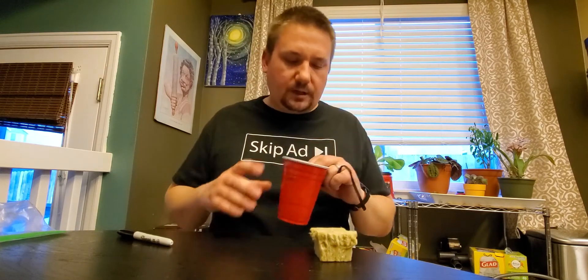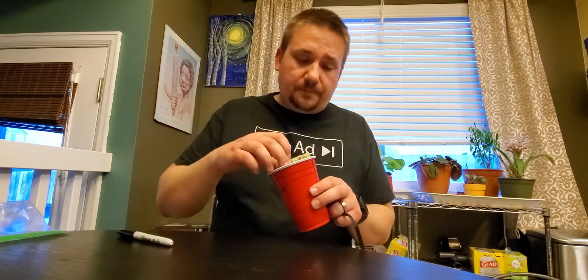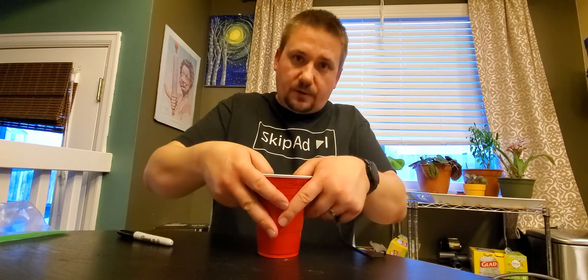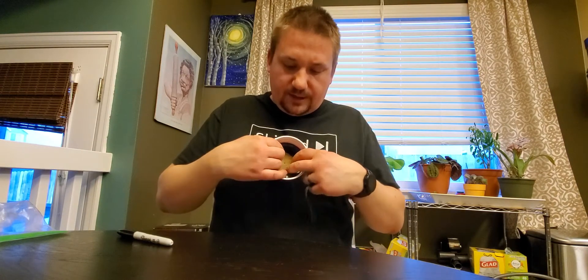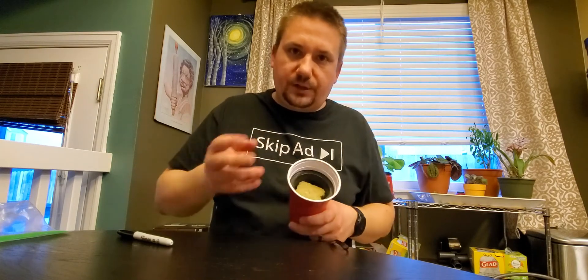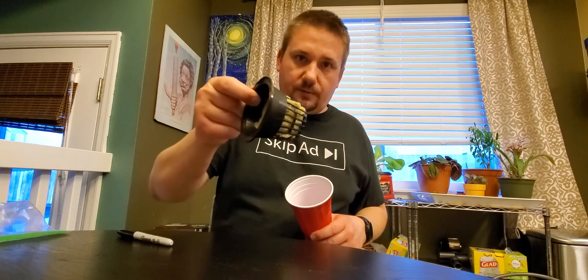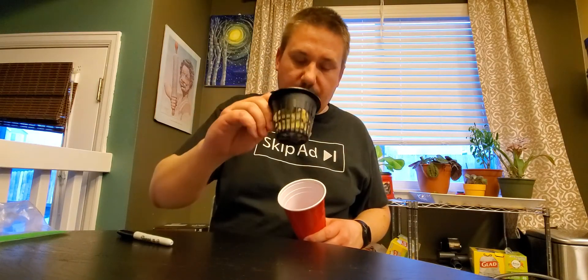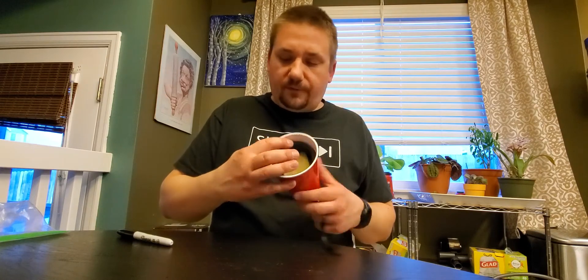So you've got your net cup in your red cup. Go ahead and put your Rockwool in — just stuff it in there. It's not science, but try not to crush it, because you want plenty of little air pockets and places for roots to grow through.